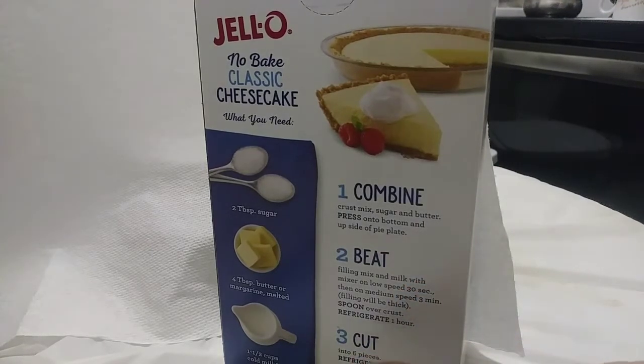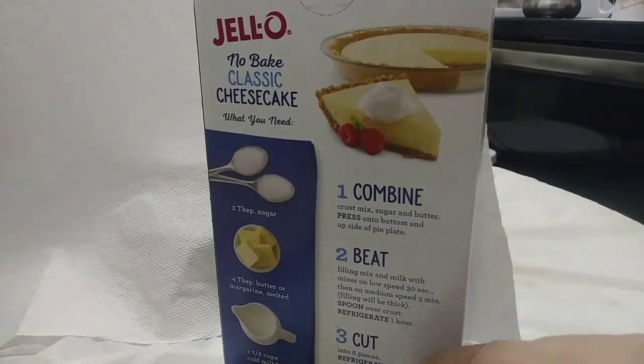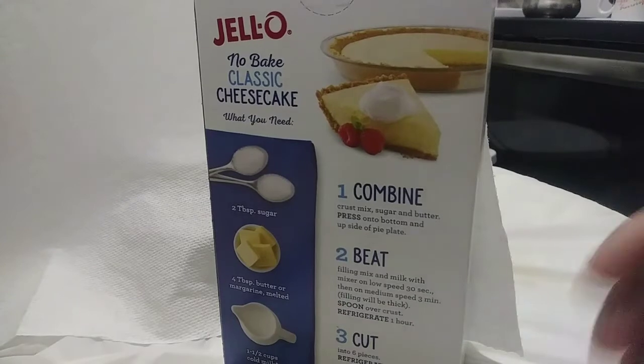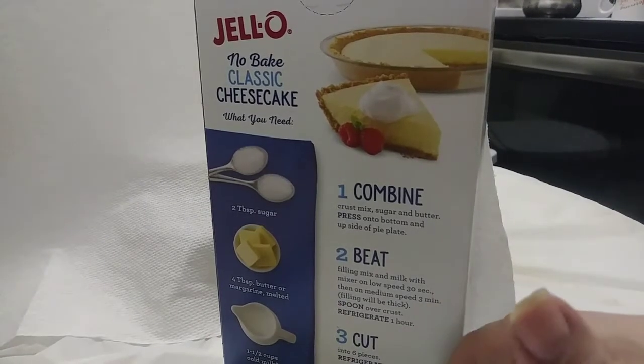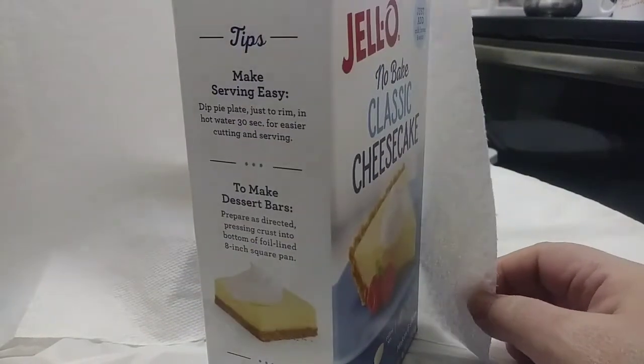This is funny because instruction number three actually tells you to cut the cheesecake. That reminds me of when I was learning to drive in New York — the driver's manual actually said 'do not park car on railroad tracks.' I always thought that was humorous that someone had to write that in. Similarly here, it says 'cut' — I mean, how else are you going to eat it? But I thought it was adorable.